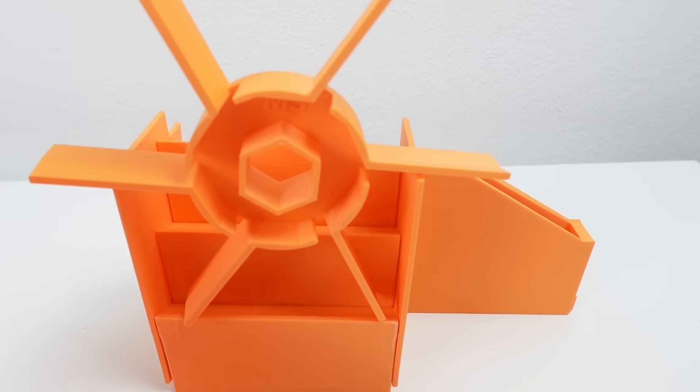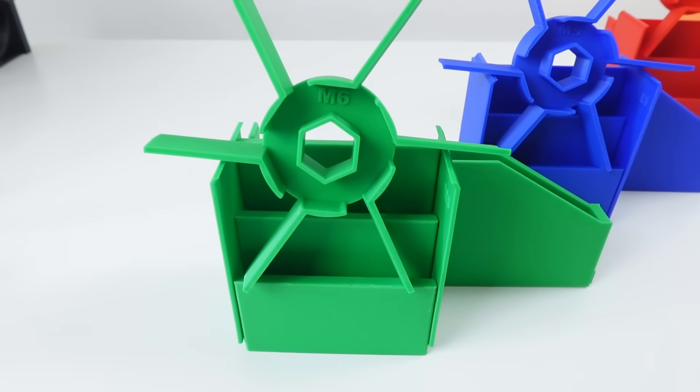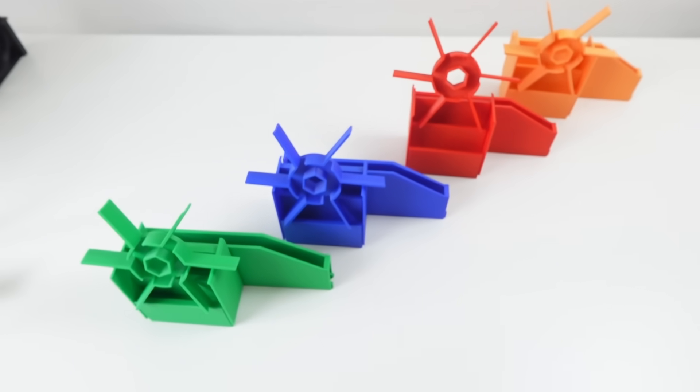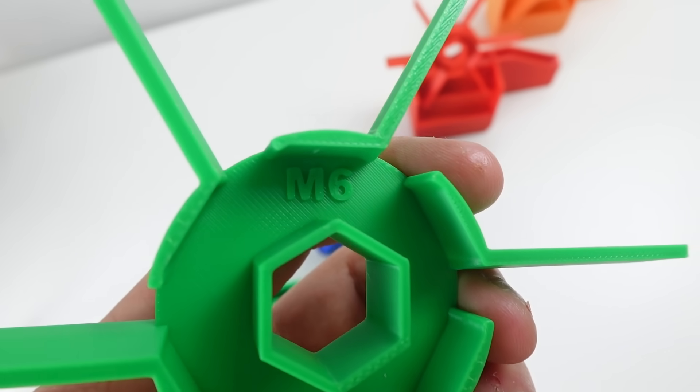As I mentioned earlier it doesn't just work for one size. There are a few switchable parts that allow you to sort M3, M4, M5 and M6 screws. They are labeled, but I also decided to print each set in a different color.